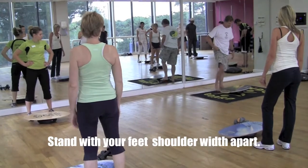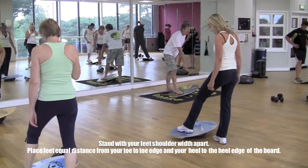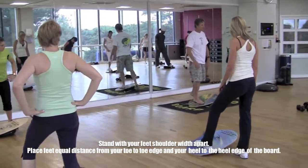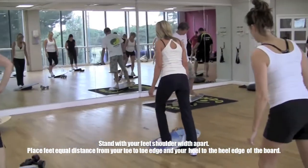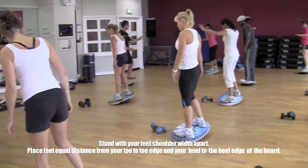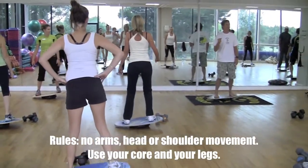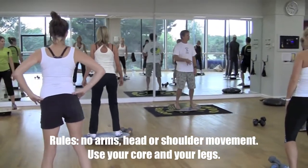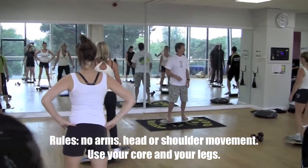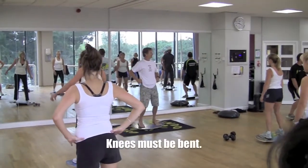Put your first foot on the deck, looking down to make sure you have the same distance from your toe to the toe edge and your heel to the heel edge, so that you're centered. Put all your weight on the first foot, then place your second foot, making sure it's equal distance to the ends as well. The rules are: no arms, no movement of the head and shoulders — it all comes from your core and your legs. Your knees must be slightly bent.